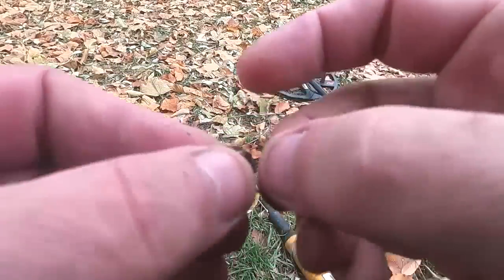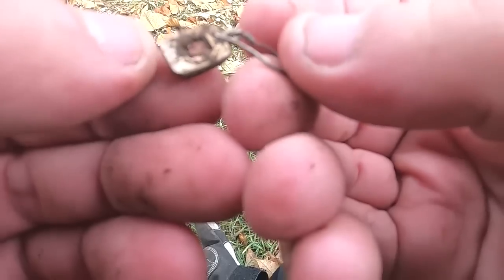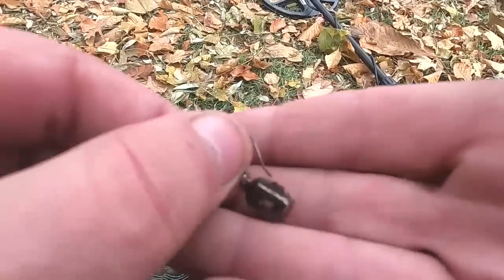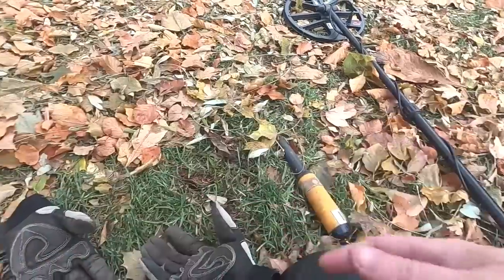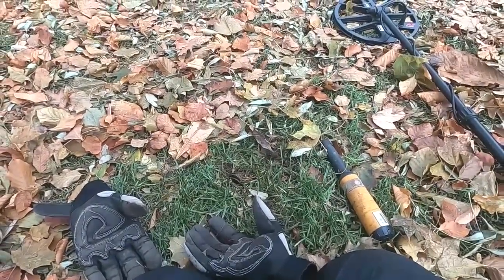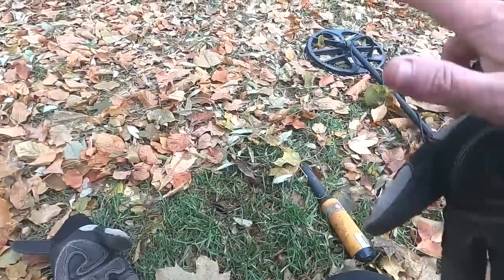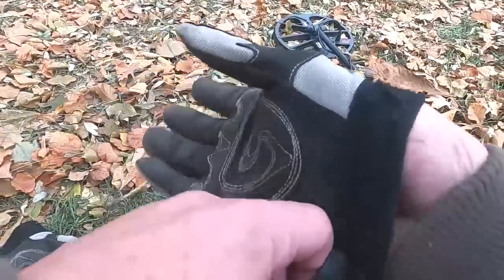I think that might be some silver the way it rang up — look at that little gem, that's pretty. Yeah, I like the way it's got that pattern around there — that could easily be a pendant. If you only have one earring you can easily make it a pendant. We'll clean that up and see what it looks like. That's the story on why targets aren't deep — I think a lot of them have been dug. I can't remember the last time I pulled a deep silver coin.